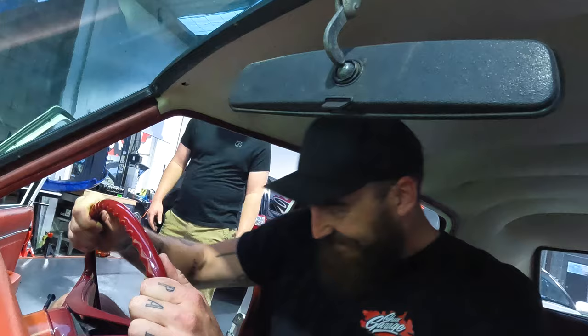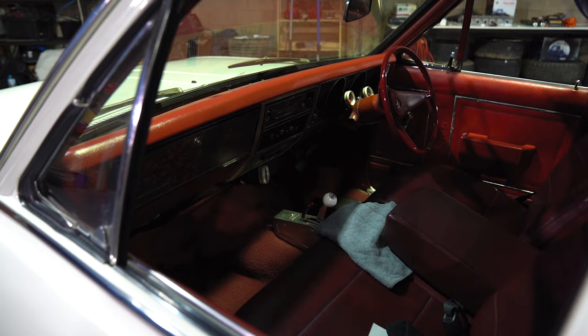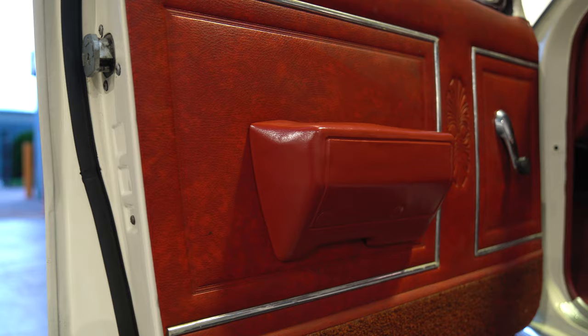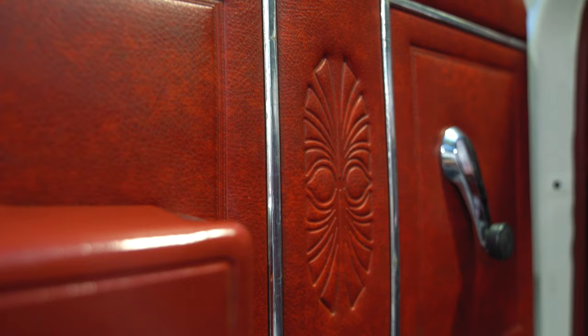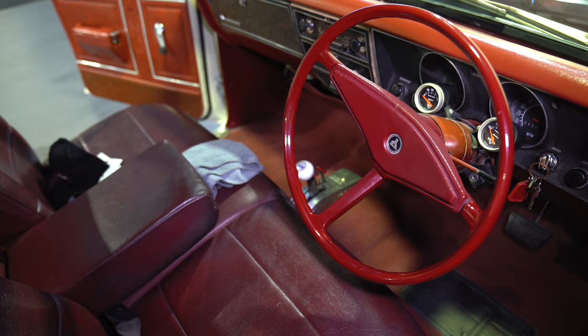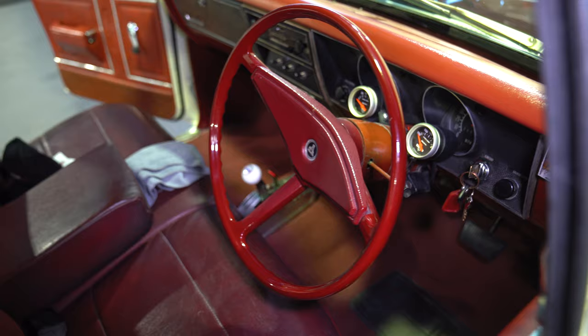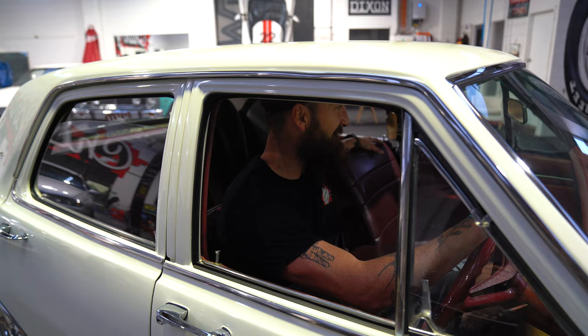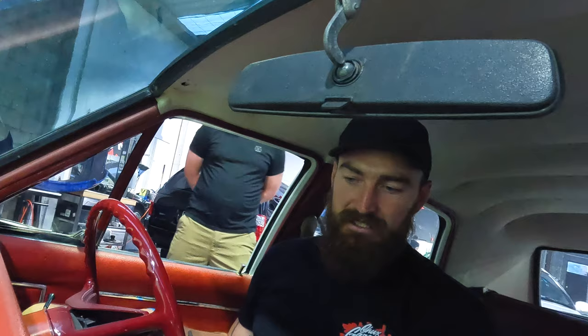The thing is, it gets driven every weekend without a doubt. I have sat in this and moved it around the workshop a couple of times, and I haven't been game enough to take it out in the street, but he always says to. Knowing me, I'll take it out and I'll break something, and then I'll be the worst person ever. But it is very comfortable in here — he cruises it every weekend. Yeah, they're built for comfort.